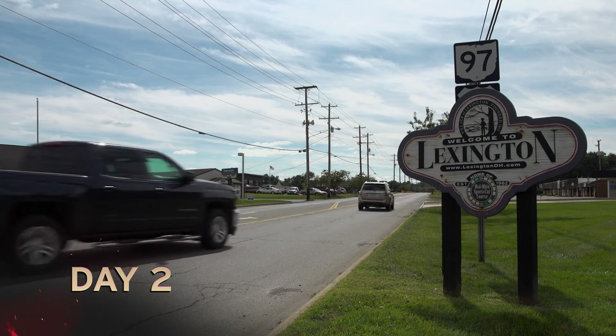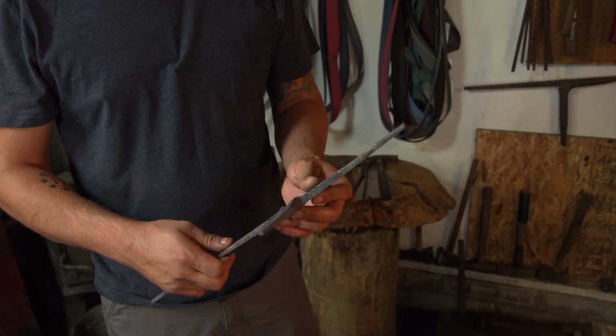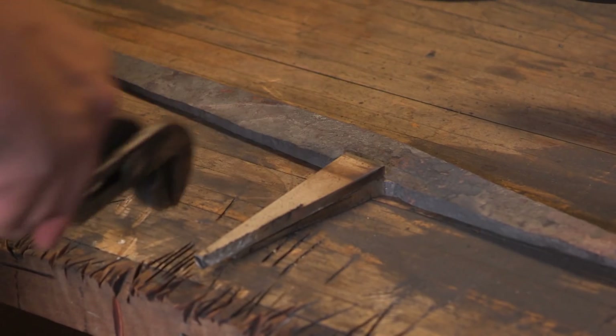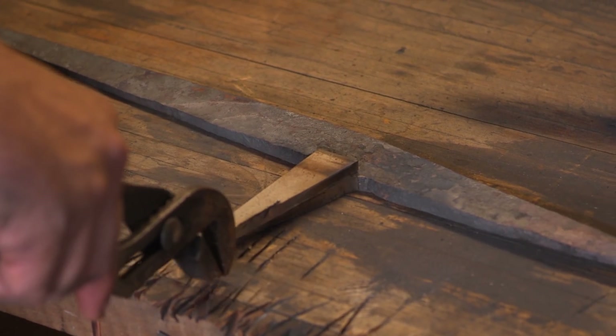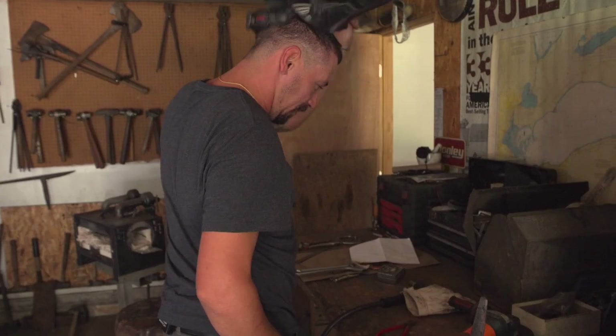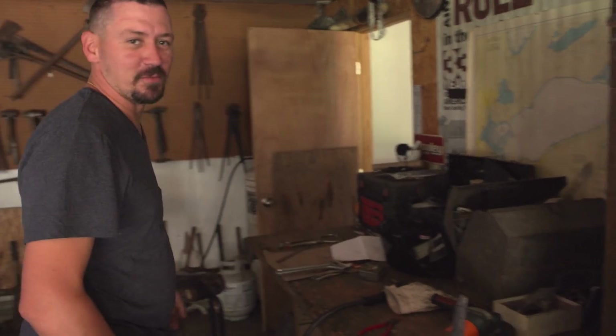I start today off with a problem with my tang. My tang is just way too skinny as well as short. I cut two pieces of high carbon steel, fit them up next to my tang, and weld them in to make it wider and longer. But with so much going right, eventually something's going to go wrong — my breaker blew.